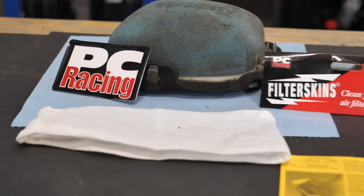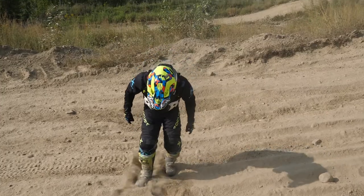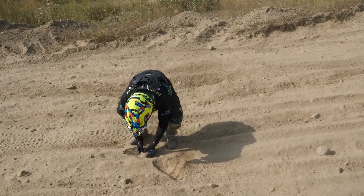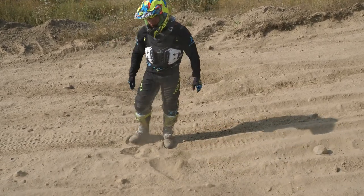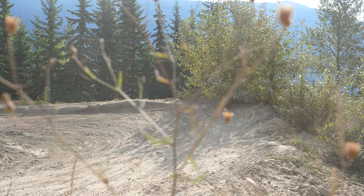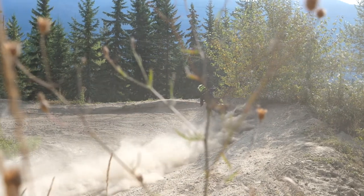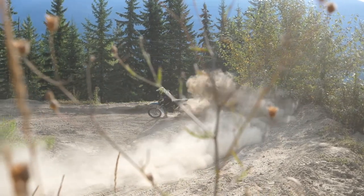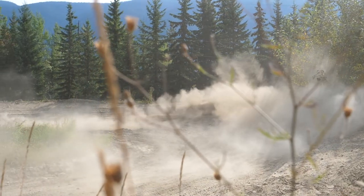If you've been riding for any amount of time, you'll know what I mean when I say that sometimes the conditions are a little unforgiving — it's slippery, muddy, or really dusty. And it's not just the dust you have to worry about; it can also be sandy conditions. Other than making it harder to see and needing a different skill set on the bike, it's also really hard on air filters. But there is a product out there that is supposed to help: filter skins.